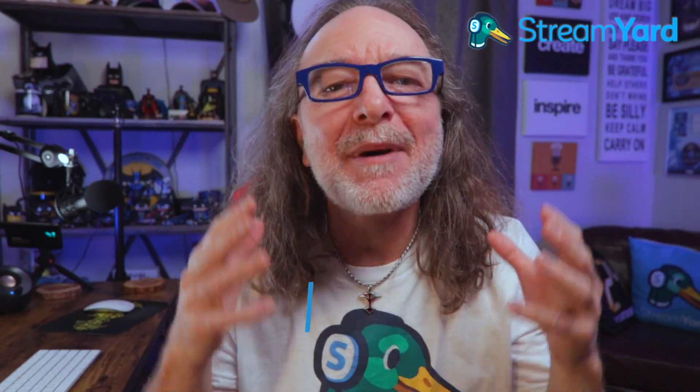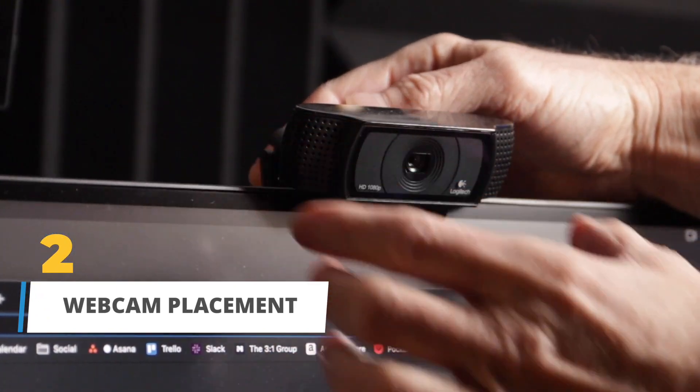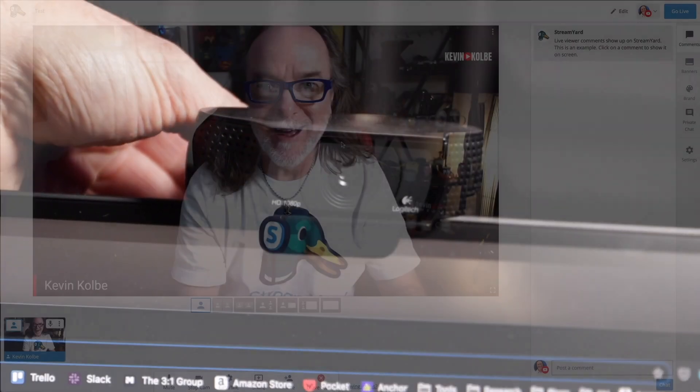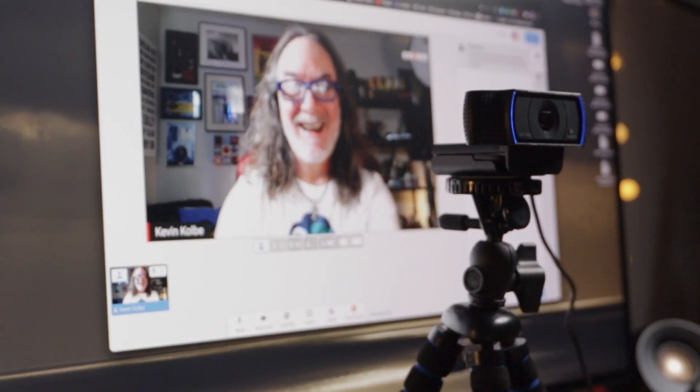Another tip is to think about the placement. The easiest thing to do is probably just clip it on top of the monitor, but you've got to be careful it's not pointing down too much because you want to make as much eye contact as possible. So one tip is to put it on a small tripod between you and the monitor, or put it on a pole behind the monitor and try to get it as eye level as possible.